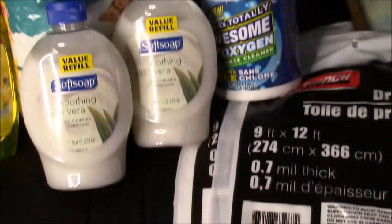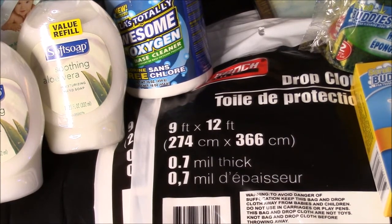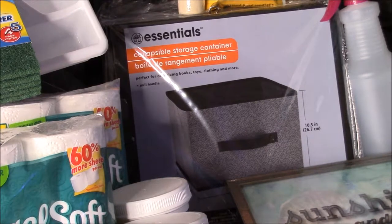The drop cloths are really good to have on hand in case you decide to do a painting or refinishing project. I usually refinish our furniture, and paint and repair things, so I always have those on hand. For a dollar you really can't beat the price.